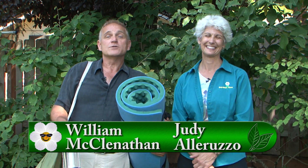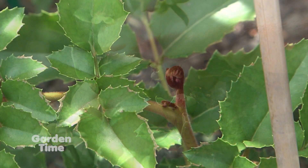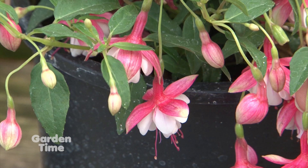Welcome to Garden Time. We know that a lot of our viewers are actually going to be going out camping. Before you go out camping, don't forget to take care of your garden and your pets. On today's show, we're going to be talking about plants from Chile. We'll also be giving you tips about summer fuchsia care. But coming up first today, wild rice.